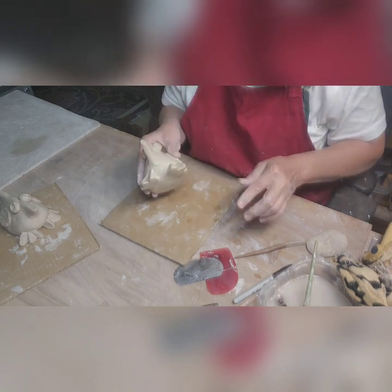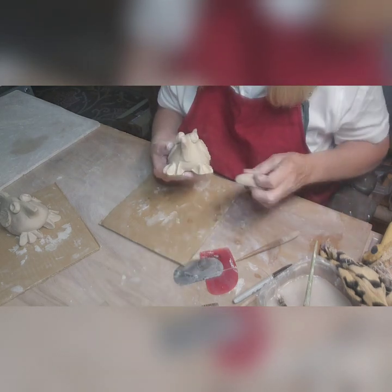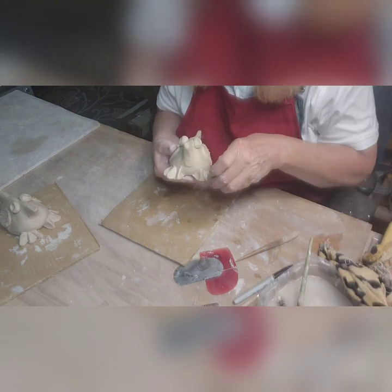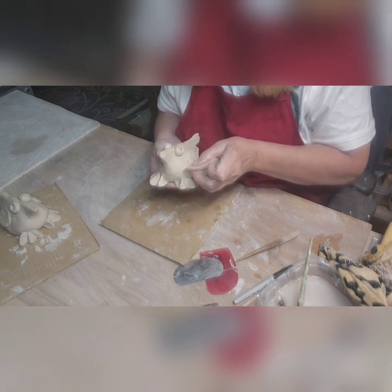I'm trying to smooth out these little feet a little more. In my next video I'll probably do a pumpkin because I'd like to make a couple of pumpkins. I do have a couple from last year still.